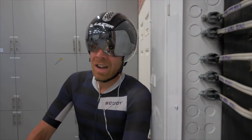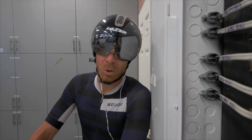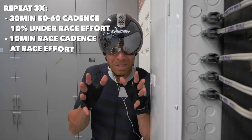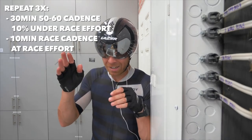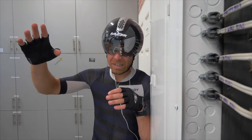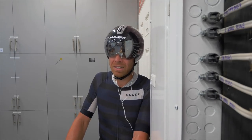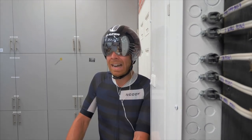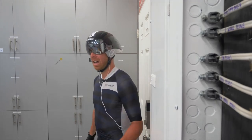That was 113K — just under 70 miles — in three and a half hours. But the main work of it was three times through: 30 minutes low cadence just under race pace, then 10 minutes higher cadence at or above race pace. And it's 30-plus degrees Celsius — feels like 40-something, like 90 Fahrenheit, feels like 110 — with the wind.